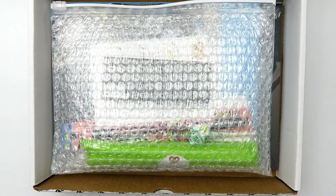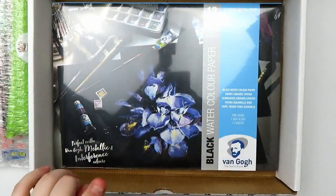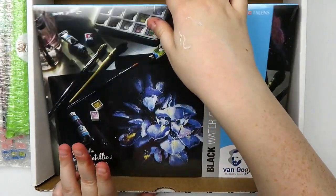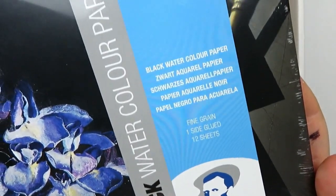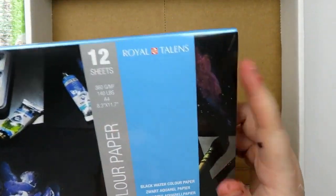So we have our standard items, which are in the bubble wrap. But first off, I want to talk about one of the ArtSnacks Premium Plus items — something you'll probably see my reflection in, so I apologize. This is some black watercolor paper by Van Gogh, Royal Talents Van Gogh.